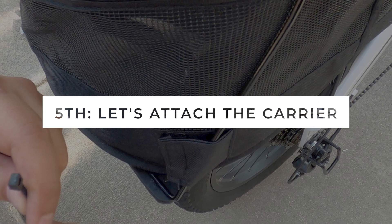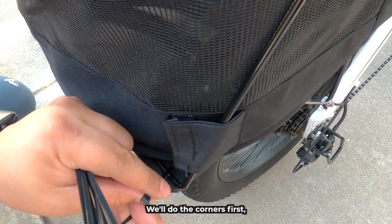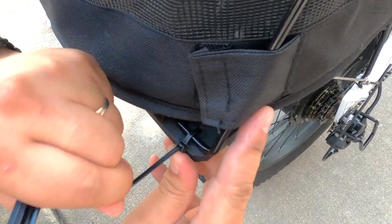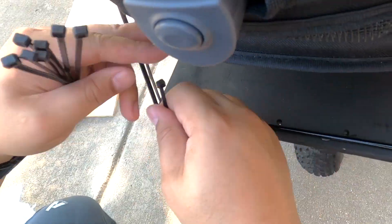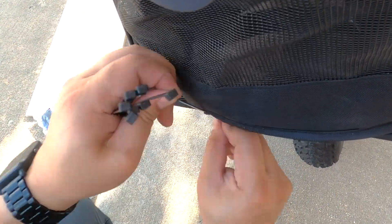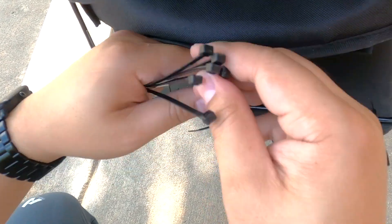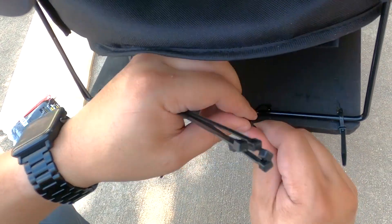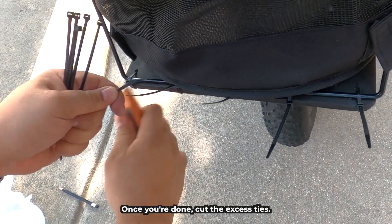Fifth step: let's attach the carrier and zip tie it. We'll do the corners first, and then work our way out. Once you're done, cut the excess ties.